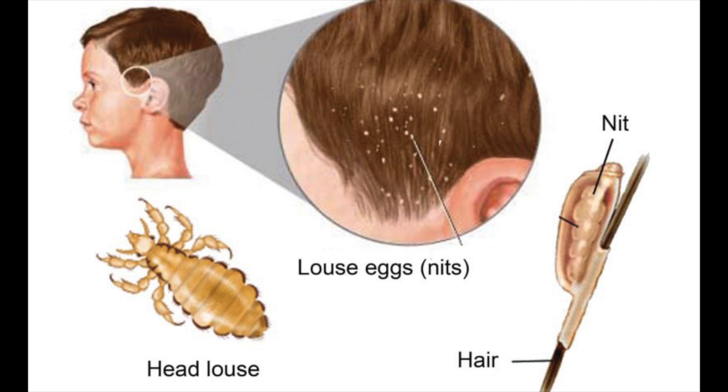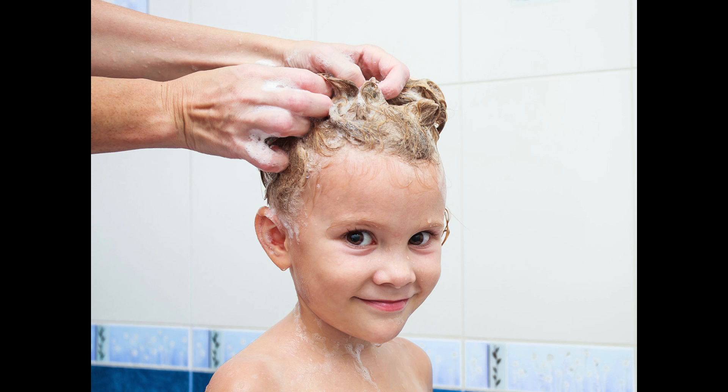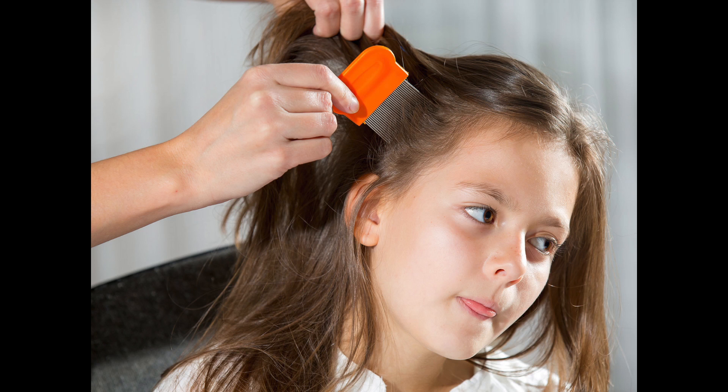Read and follow the manufacturer's instructions for applying the insecticide carefully. Most are rinsed out of the hair after 10 minutes. However, some are required to be left 8 to 12 hours on the scalp. A second treatment is usually required 7 to 9 days after the initial treatment.